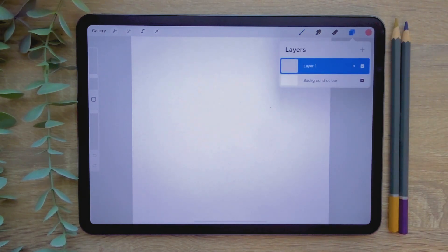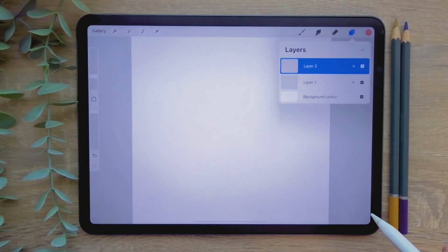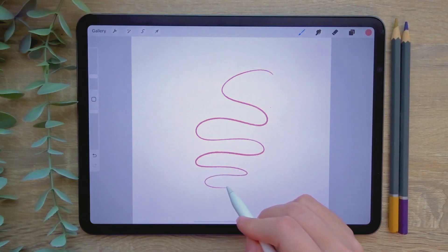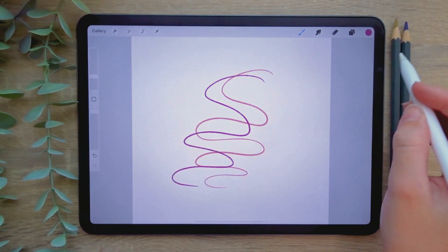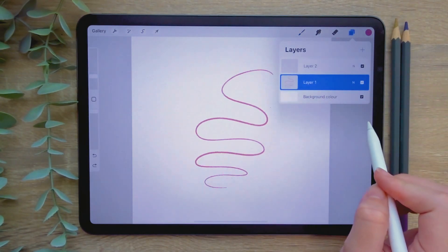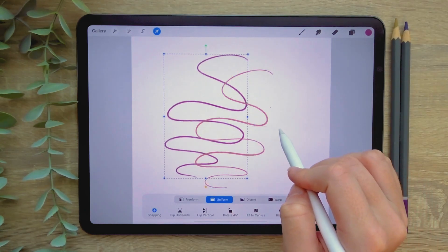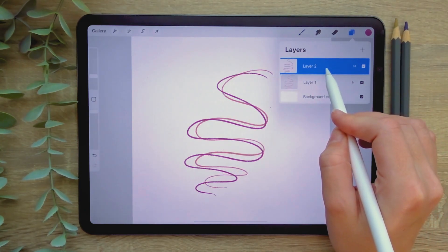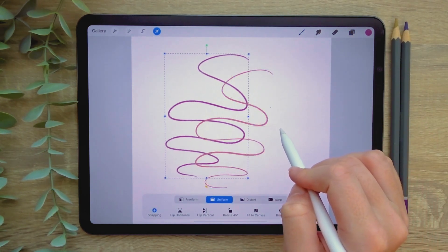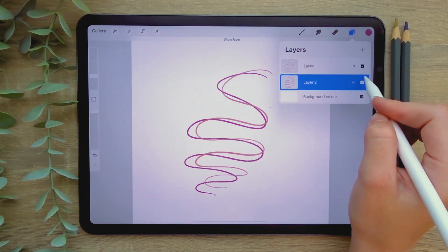Now let's look at using the layers panel. The panel can be found by tapping the double square icon in the top right corner of the screen. To create a new layer, tap the plus icon in the top right corner of the menu. You can switch the layer by tapping to select it, which determines the layer you'll be drawing on. If you keep drawing on a singular layer, all of your shapes will move together. You can move objects on a layer by tapping the arrow icon. Make sure to select a separate layer if you'd like to separate your lines. Layers can be moved around by pressing and holding over a layer and dragging it. Moving a layer behind another will place that shape behind the layer above it. You can hide and reveal layers by tapping on the checkbox at the edge of each layer.